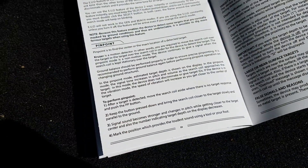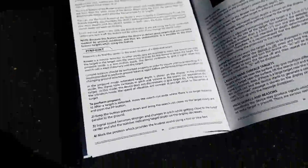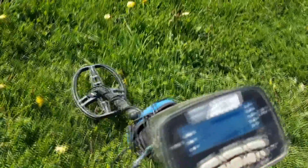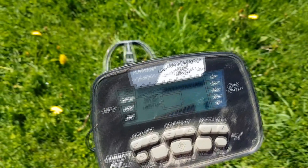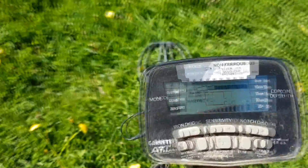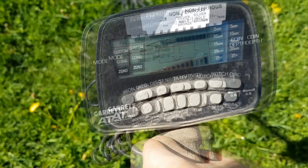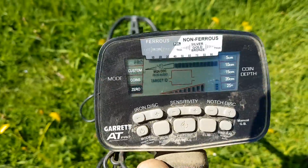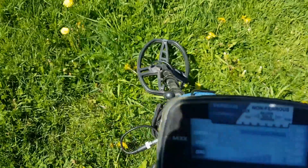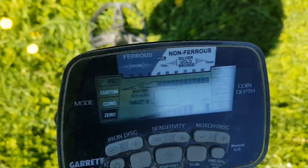The manual says mark the position which provides the loudest signal using a tool or your foot — but it doesn't tell you where on the coil to mark it. I've got a signal that was reading solid 96 on the AT Pro, but on the Cruiser I am getting nothing — just the tiniest occasional blip, no VDI.